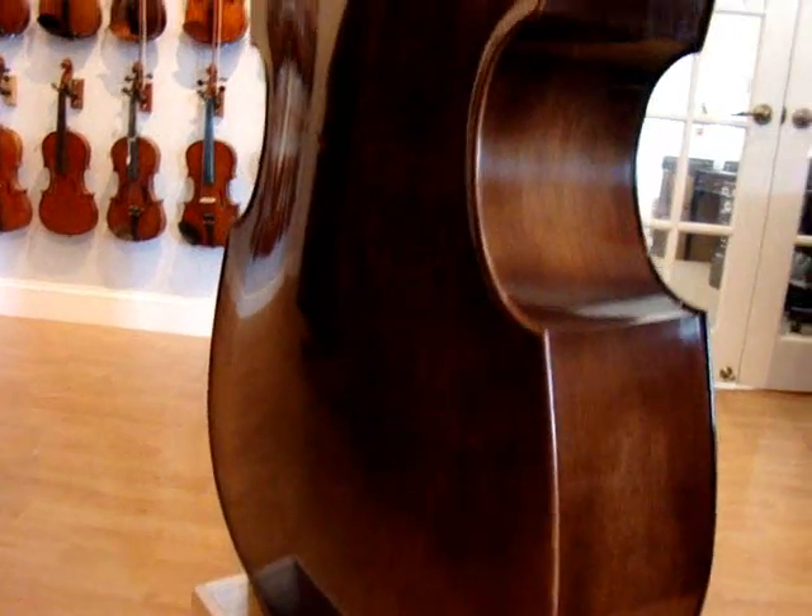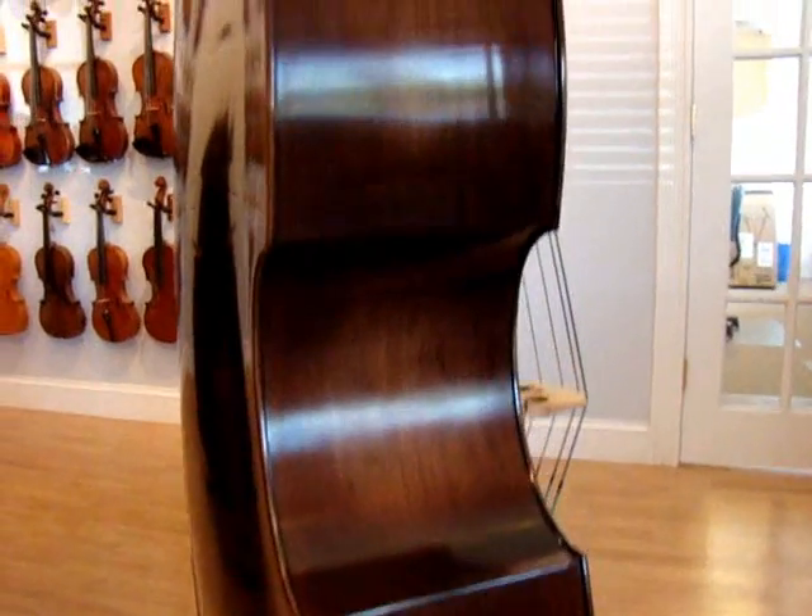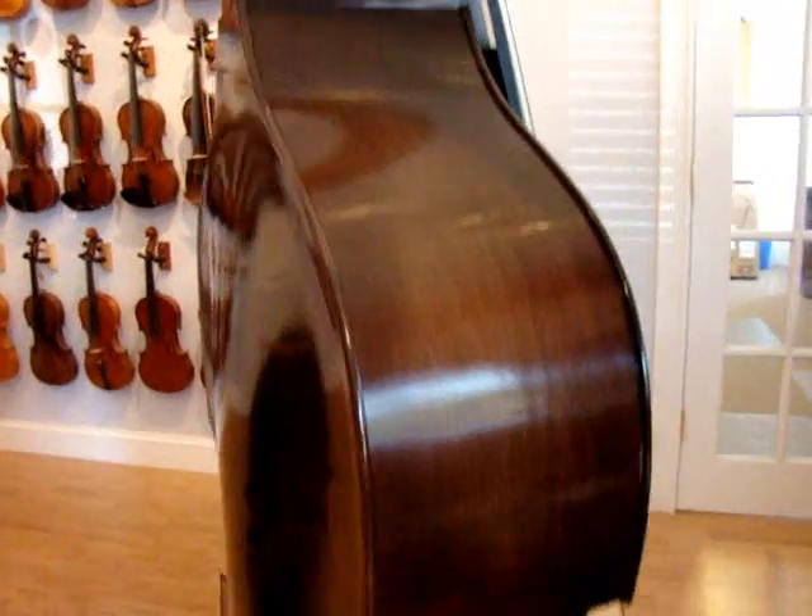It's a pretty bass. I don't think it's showing up that well on camera, but it's got some really cool graining going on and a nice dark rich chocolatey varnish.